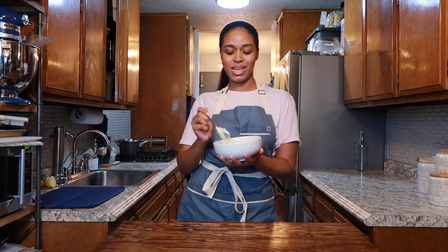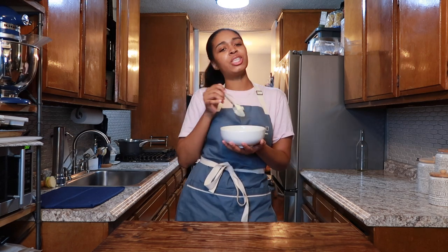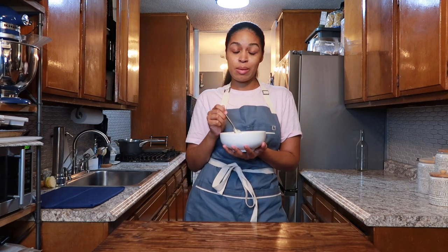That's it for our creamy mashed potatoes — they're so good. It transports me to a good place. I can eat this every day of my life. I will not be mad at it.